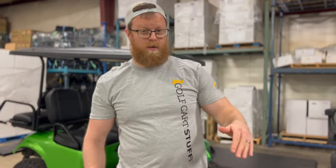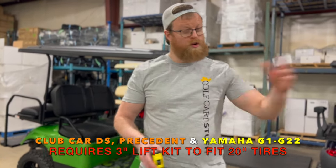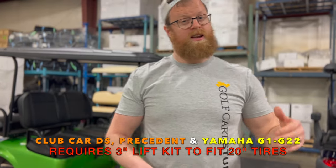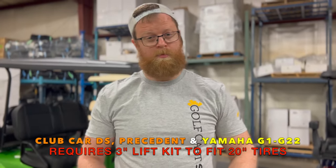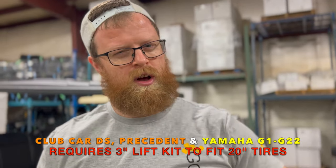If you've got a Club Car — DS, Precedent — or an older Yamaha, you're going to need at least a 3-inch lift kit. For Yamahas that's the G1 through the G22 models. Club Cars in general just don't have very big wheel wells in those carts and they'll get some rubbing.